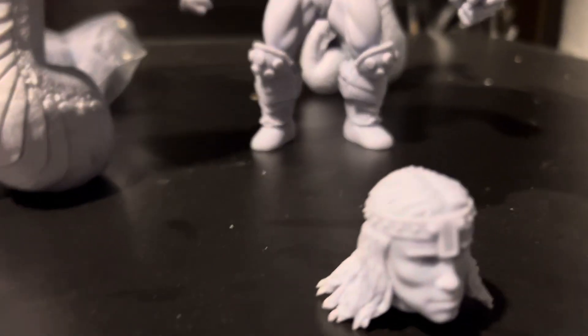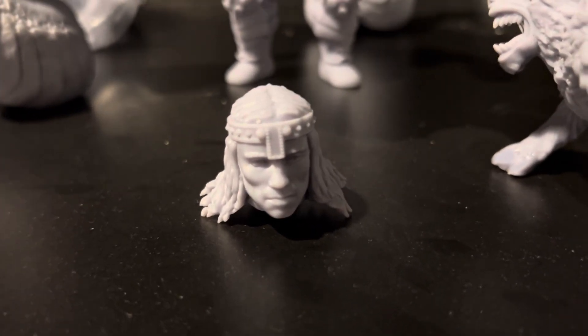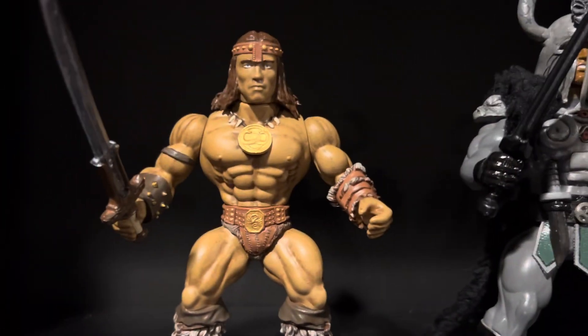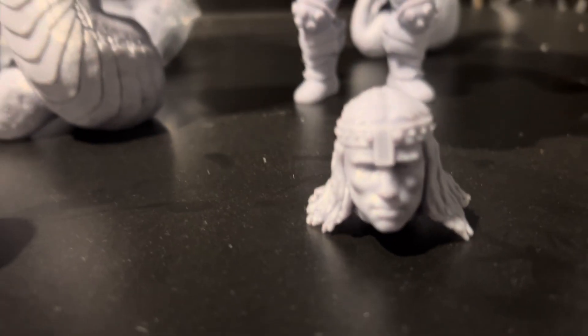I also got this Conan head, because the Conan figure I got — which is right here, pretty cool figure — doesn't scale too well. It's pretty small compared to the Zolo figures. So I'm going to put this body to use: I'm going to grind that neck off, use a magnet, and see if I can make a Zolo-scale Conan.